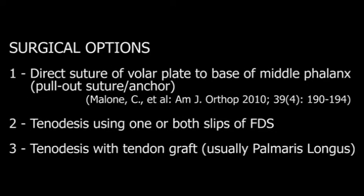Surgical options as discussed by Malone and others, American Journal of Orthopedics 2010: One, direct suture of the volar plate to the base of the middle phalanx using a pull-out suture or an anchor. Two, tenodesis using one or both slips of the FDS. Three, tenodesis with tendon graft, usually of the palmaris longus.